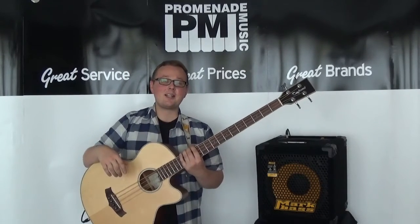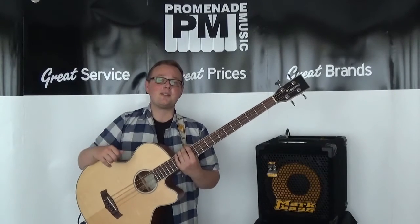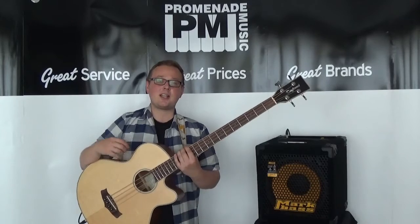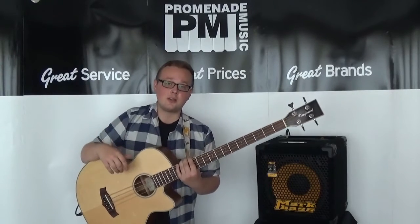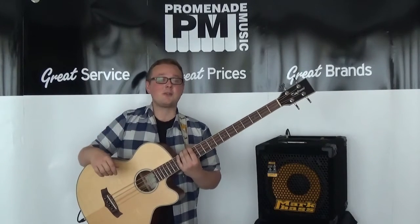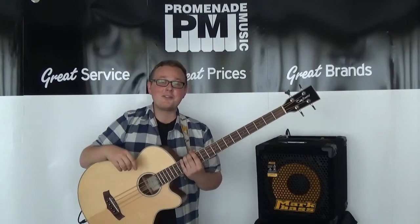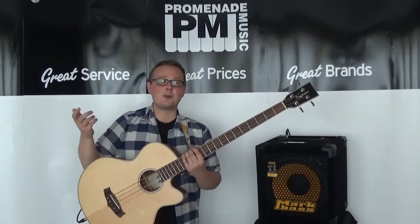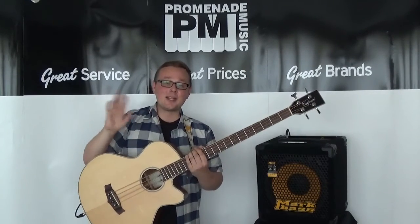So we've reached the end of my Tanglewood TAB-1CE demo. If you've enjoyed it then please do leave a like and subscribe for more. And if you need more information on this bass then just follow the links in the description. Thank you very much to Tanglewood for sending me this bass to check out — I'm very impressed with it. Thanks to you for clicking on my video and watching it all the way to the end. I will see you next time.